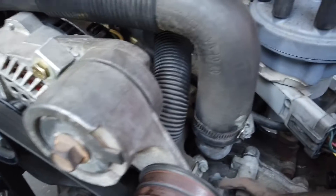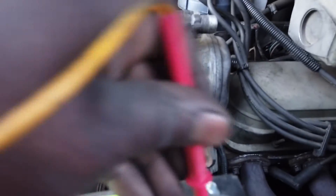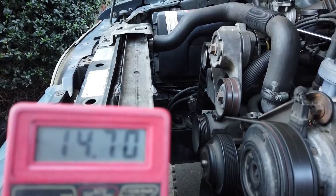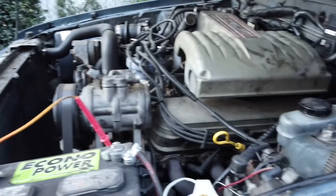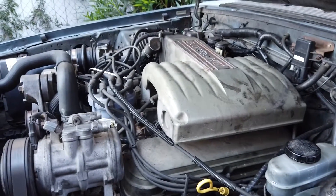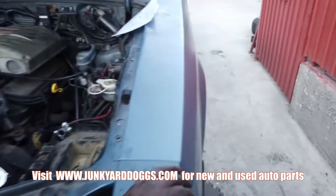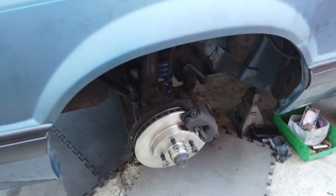I'm gonna use this multimeter to make sure it's working. Let's see if we can get this to do what I want it to do - we got 14.7 volts, so we are charging! The 3G alternator swap works perfectly. Thank you, House of Doula - let's go!